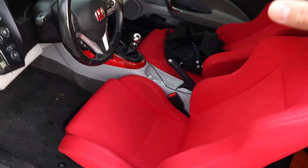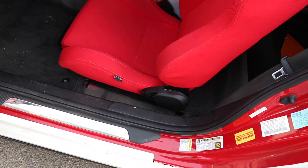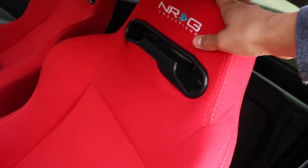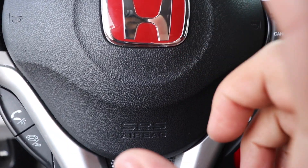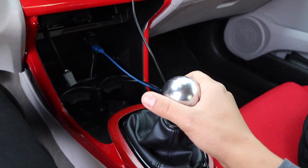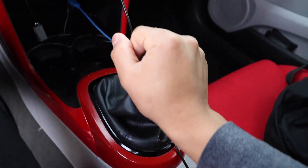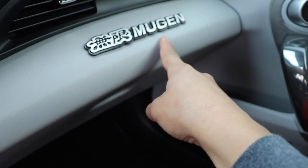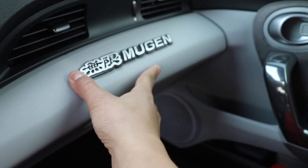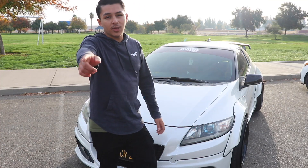On to the final part — the interior. For those of you who have a CRZ with the gray cloth seats, you know those things never get clean no matter what you do. So I went ahead and replaced them with NRG reclinable bucket seats. I also switched out the emblem for the red emblem and changed the shift knob to one I found on eBay — I like how it looks and it feels really good. I took off the trim pieces and wrapped them red to tie everything together. I accidentally ordered an extra Mugen sticker — it was bigger than I intended — so I just put it inside, and I feel like it's actually a unique look. To end the video, I'll leave you guys with the exhaust clip.